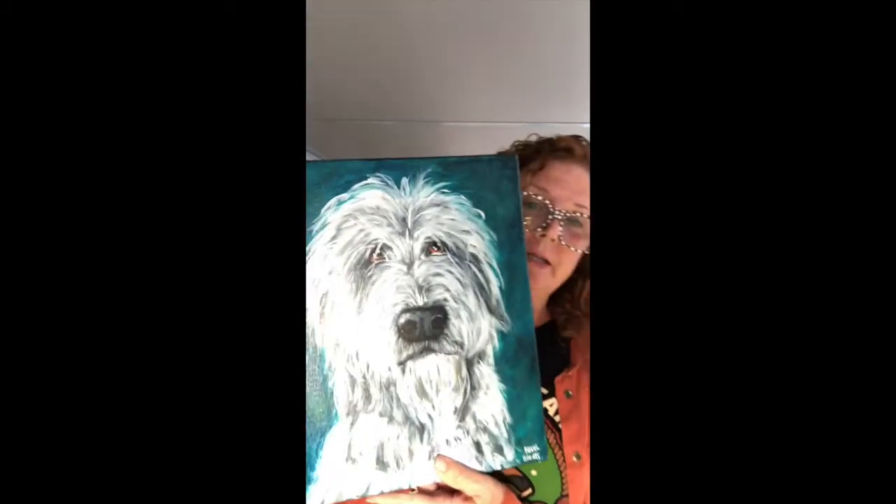Hey guys, I want to show you the DaVinci Eye app that I use to put Maisie's tracing on the canvas. It's that app for the iPhone I was telling you about, and here is the video that I've been promising that I would make for you.